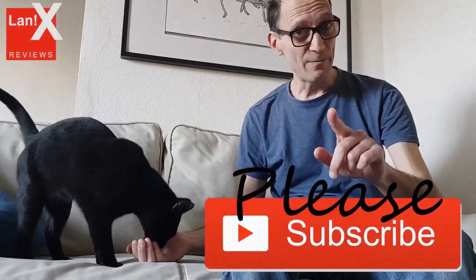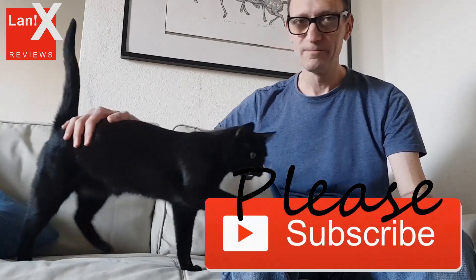Thanks for watching and if you like my channel, please subscribe. Thank you.